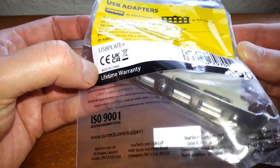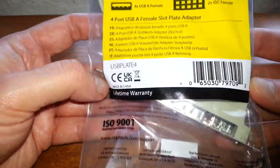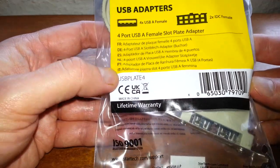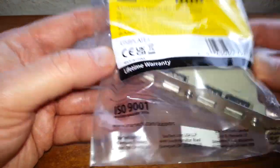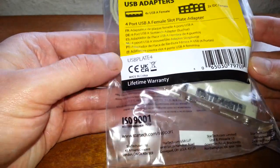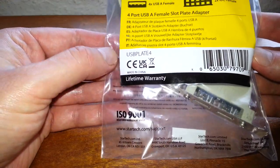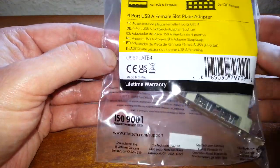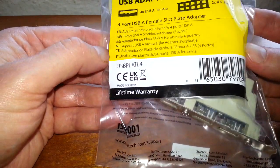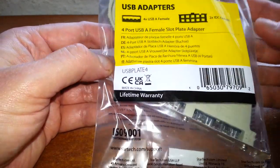Obviously we all know what this is, so why am I reviewing it? I do not know. Well, I got it cheap — USB 2. Does anyone use USB 2 these days? I think they do, and you can never have enough USB 2 ports. The majority of my stuff is USB 2, so what's the point of spending more money on USB 3? It's cheaper to just expand your USB 2 ports.